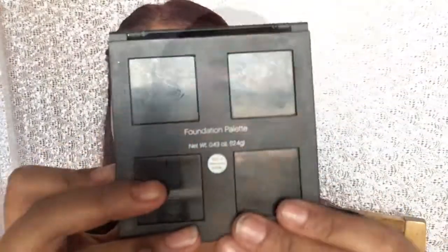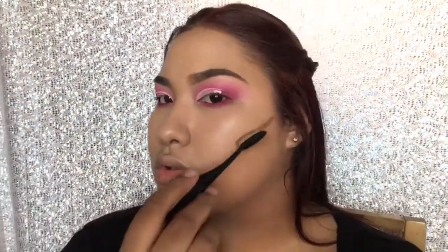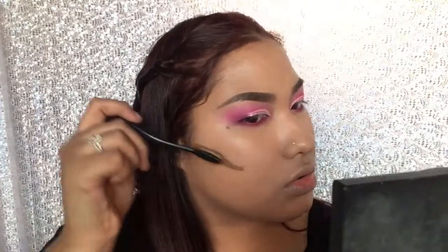Now I'm gonna contour a little bit with my ELF foundation palette in the medium dark, and I'm gonna be applying this on my cheeks, my forehead, and my nose.